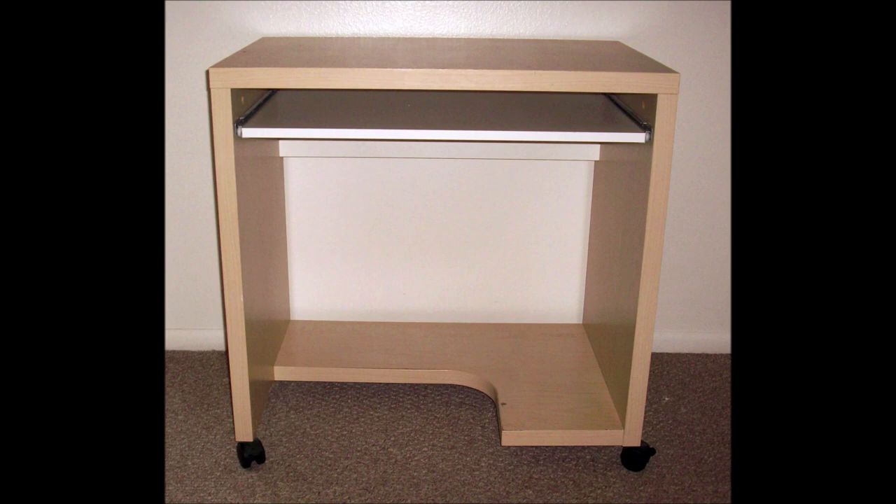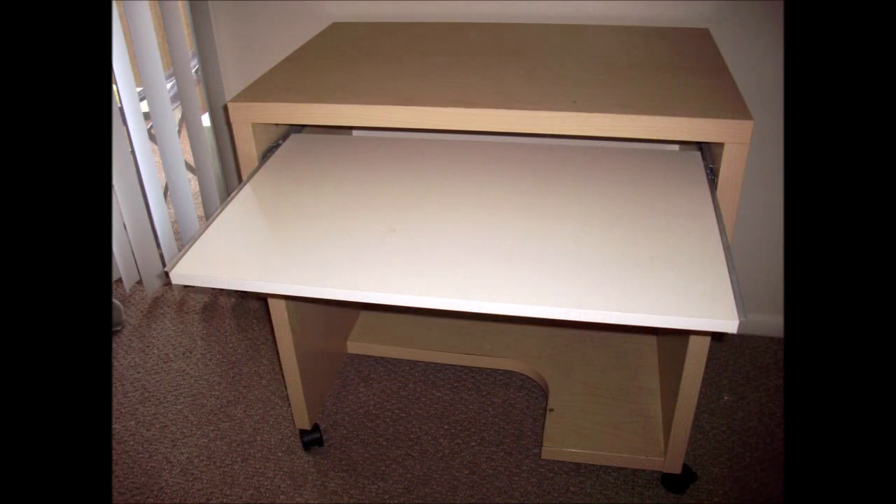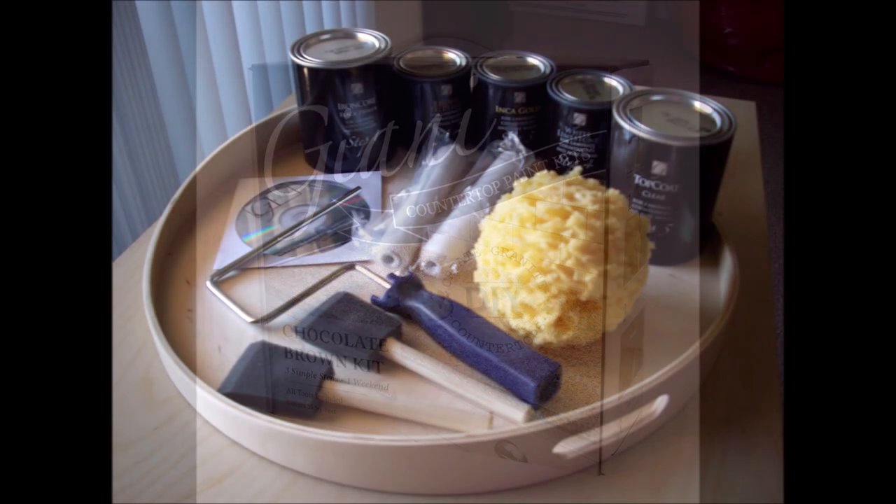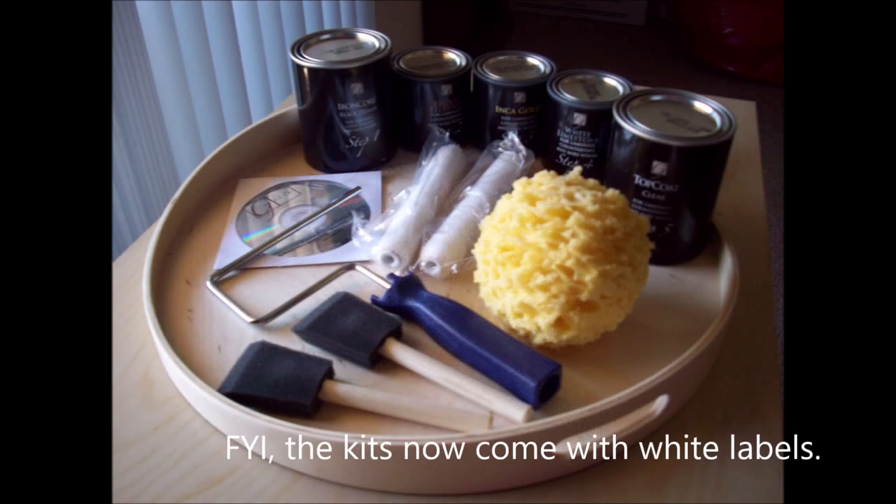The desk I'm refinishing in today's video started its life as a basic melamine desk over particle board. I got it back in about 2007 from IKEA. After it lived its life looking like that for about four years, I decided it was time to give the old girl a facelift. So I bought two of the Gianni countertop paint kits — in Chocolate Brown and in Sicilian Sand — and decided to go with Sicilian Sand for the desk.